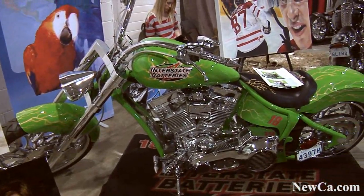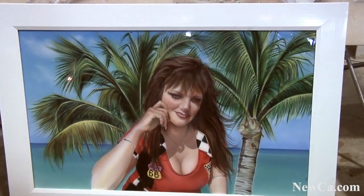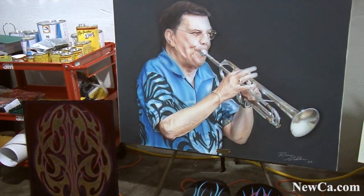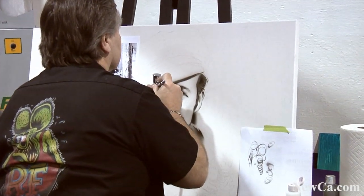I get an opportunity now and then to paint some pretty interesting people. I just recently did a motorcycle with Kyle Busch, Joe Gibbs Racing in the NASCAR field, and it's sitting over here. My wife, who is a model, I do pictures of my wife. This is a famous trumpet player named Jim Phillips from the southern Ontario area. And then, of course, there's the iconic people like Marlon Brando.